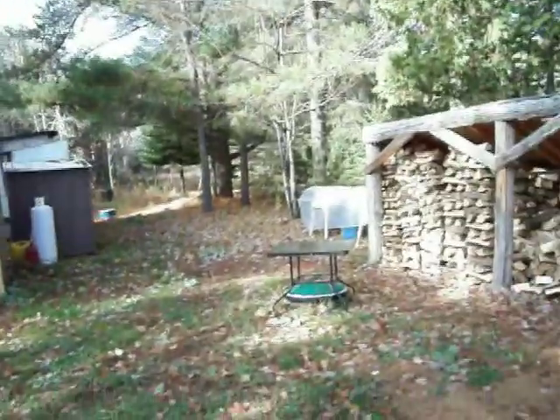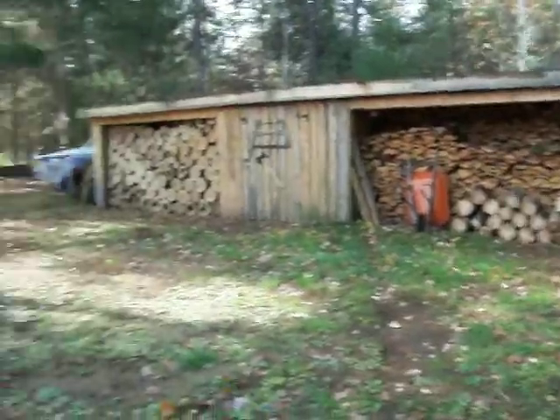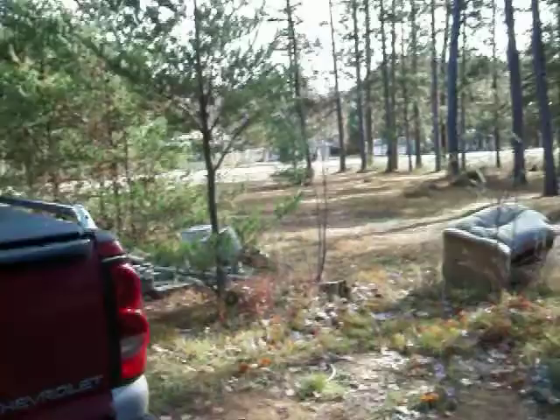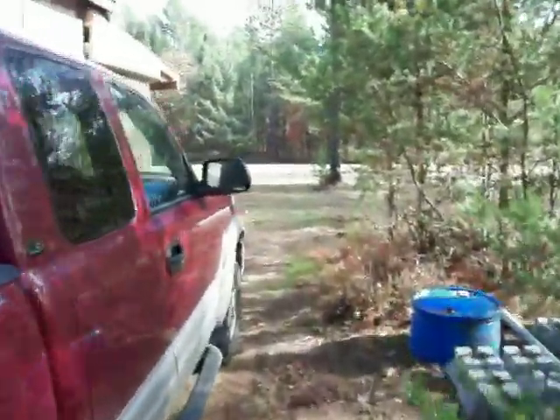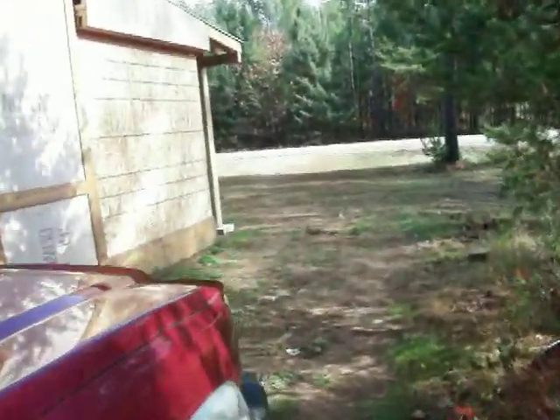Looks like my yard is ready for winter, but my front project is not anywhere near being done.